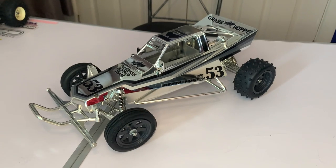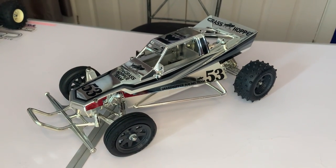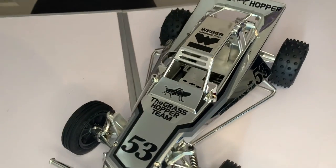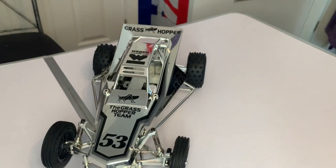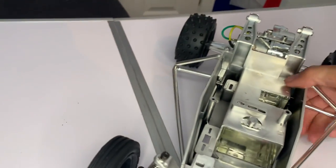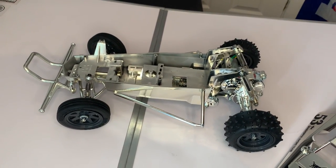You really do need to see this in the flesh to appreciate it — the camera doesn't seem to do it justice. But I think that looks pretty wicked, I hope you agree too. Yeah, how cool is that!